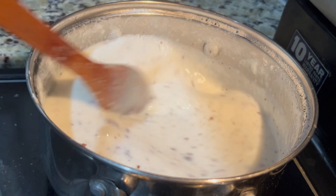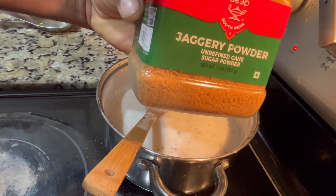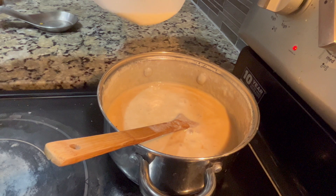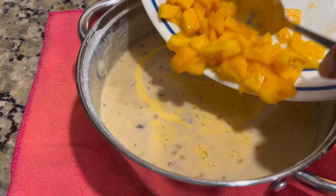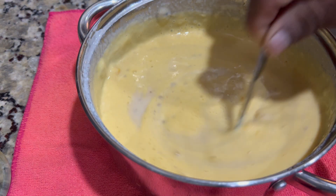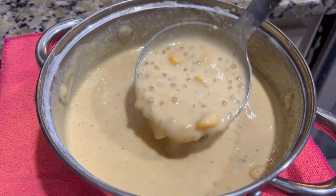We're gonna continuously stir this so it doesn't stick to the bottom of the pot — we're cooking on very low heat here. Now I'm going in with some sugar; this is our jaggery sugar, an unrefined sugar. I'm gonna add a little bit more milk because it's been thickening. Now I'm gonna cut the heat off, let it cool down, give it a nice swirl, let it mix well, then put it in the refrigerator to cool, and then we'll serve it up.